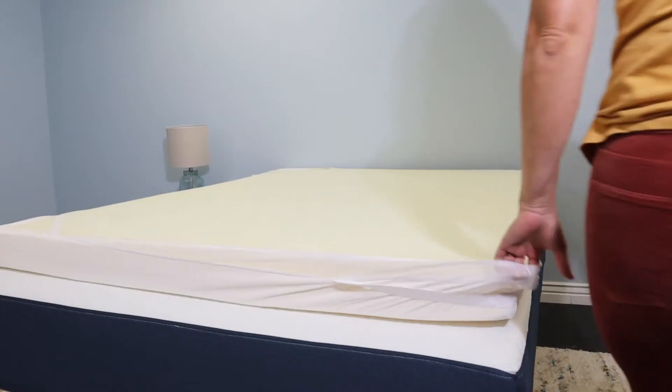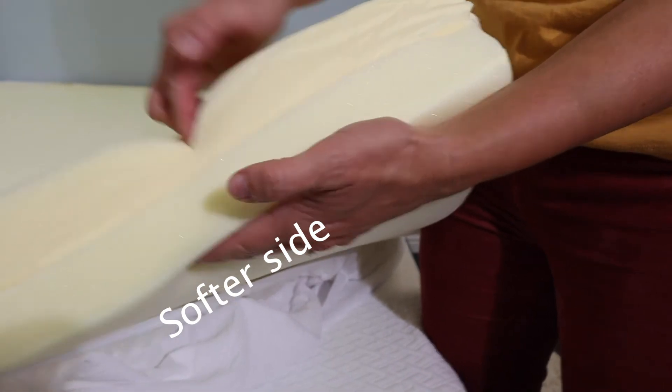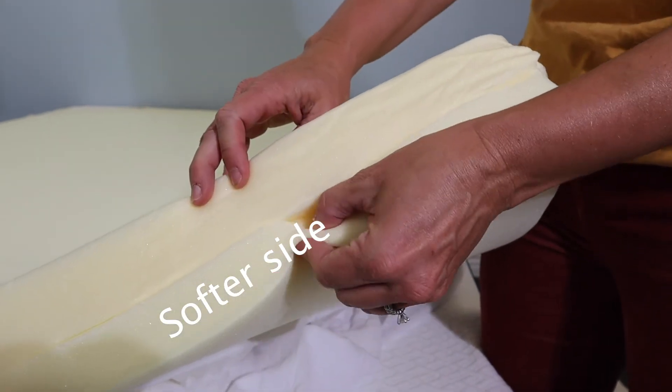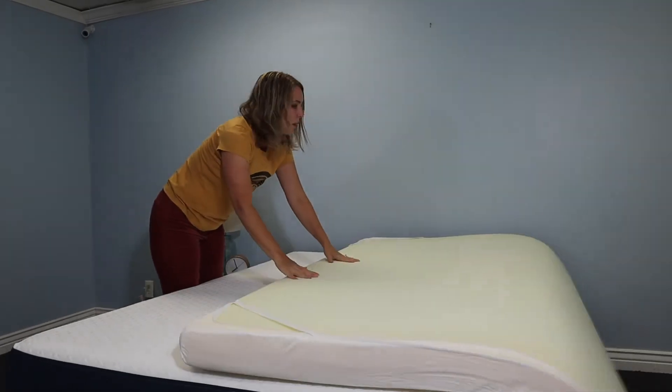Here's how the Coop Flip topper is different. It's thicker — this is a full four inches thick, which will make a real difference on the feel of your mattress, unlike two-inch toppers that just don't have enough depth to really make a big difference. Next, it's reversible. Soft and firm are subjective terms, so with this topper you don't need to pick between one or the other. You can put the softer end up and sleep on that, or flip it around for the firmer side.